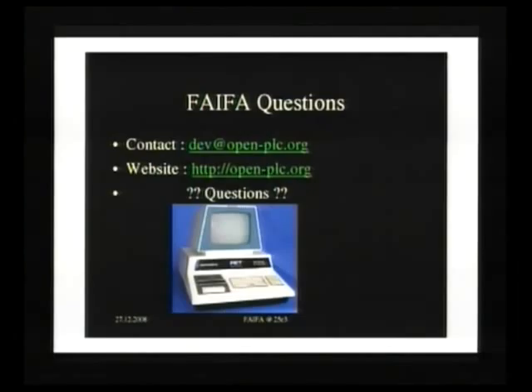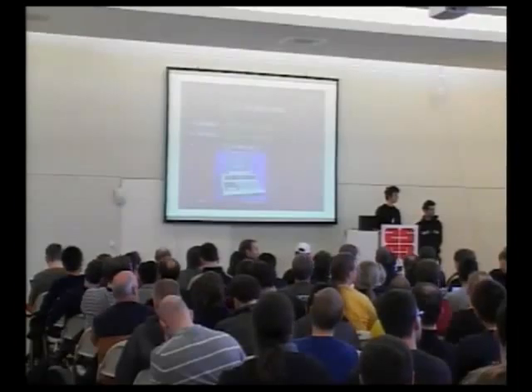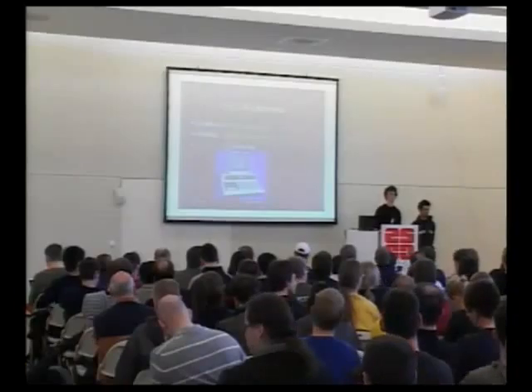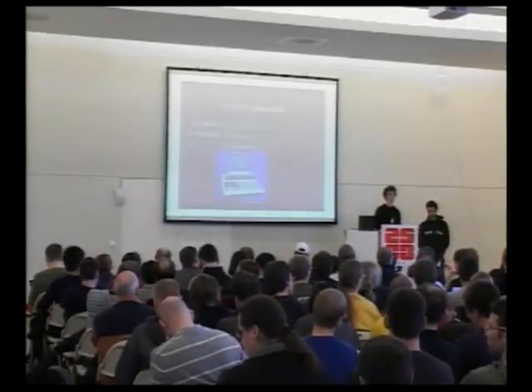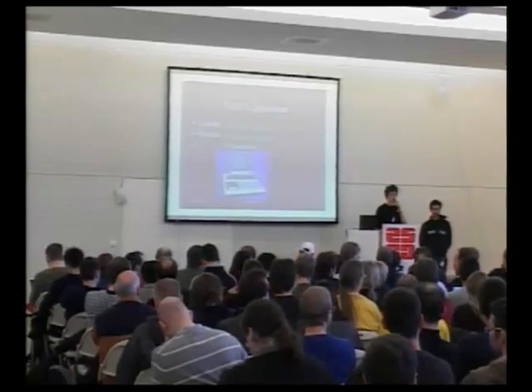The question session is now open. Please wait for a microphone. You have ten minutes for questions.